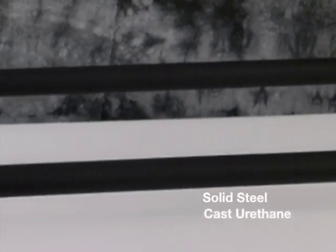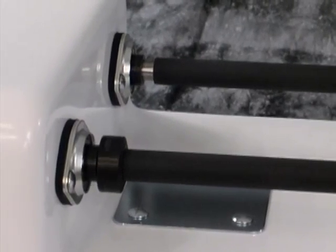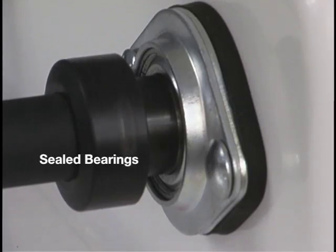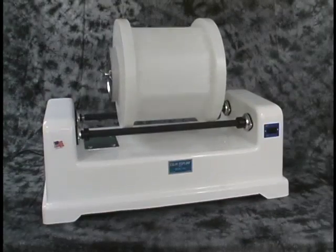The bars are solid steel, cast in urethane and ground to an exact diameter. They are supported on each end with high quality sealed ball bearings. All of the bars on the machine are active.